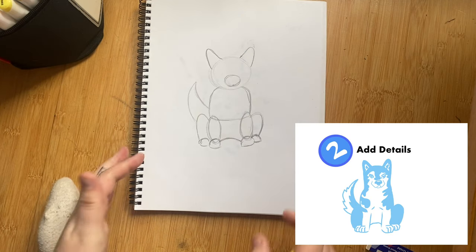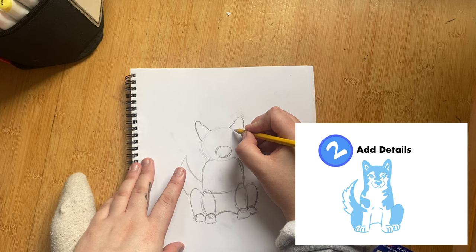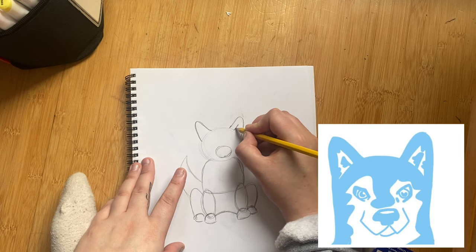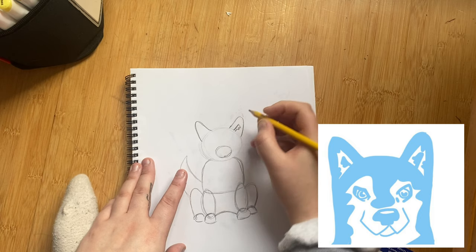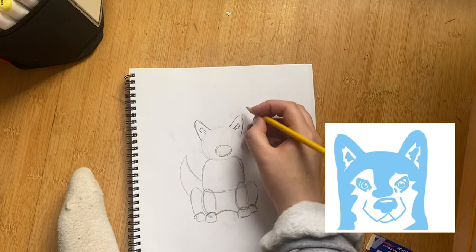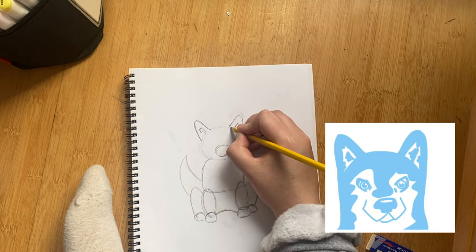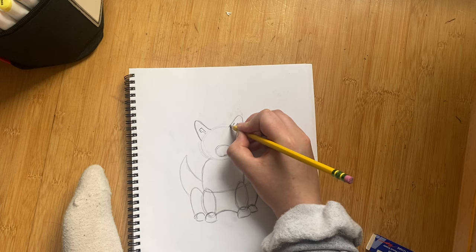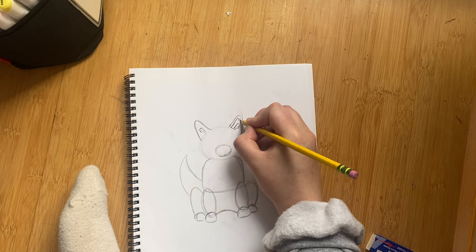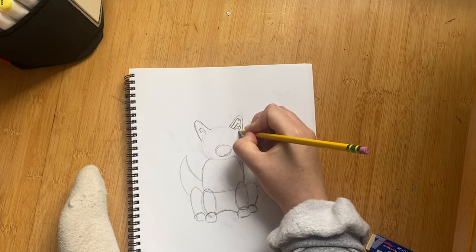Start with the head. For the ears, you're going to start with a straight line that goes up right in the middle and draw two little triangles — it kind of looks like a little snake. For the inner ear, leave a little space in between because the outside of the ear is going to be black and the inside is going to be white. Go up and draw two little triangles.